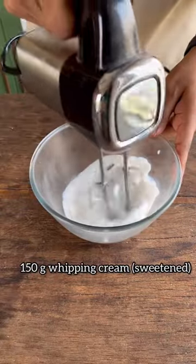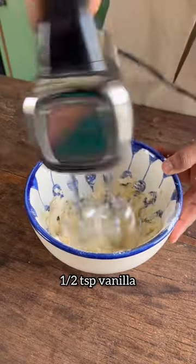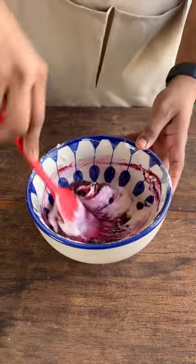Time to make the filling. You don't need any setting agent for this. We're just going to whip some cream and keep it aside. In a separate bowl, combine cream cheese, icing sugar, and vanilla extract, then fold that with the whipped cream and our blueberry compote.